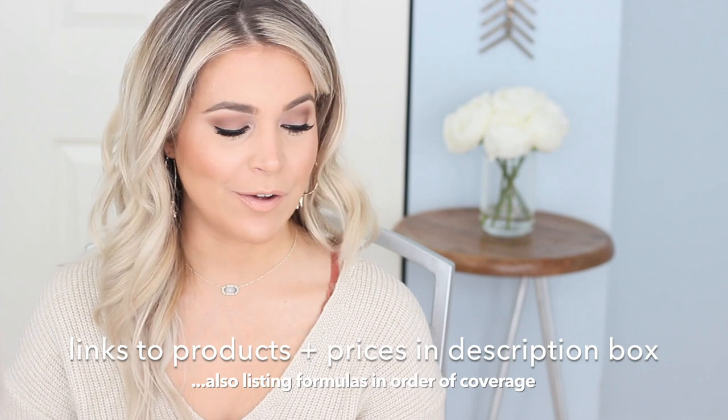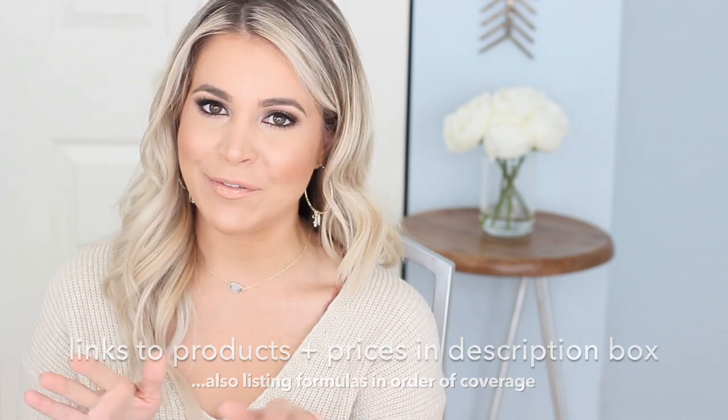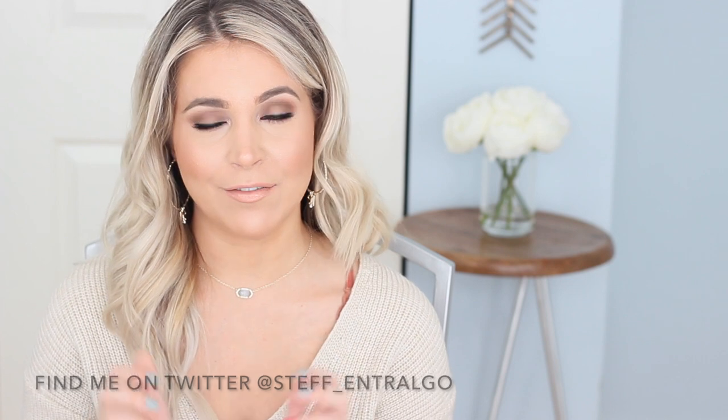That concludes my demo and review of all the Estee Lauder Double Wear formulas in the range as of now. I hope you found it helpful and I hope you find one that works best for you. If you have any questions about the Estee Lauder foundations, please let me know — I would love to help you. If you're new to my channel, please give this video a thumbs up and subscribe so you can see more videos like this in the future. I appreciate your support — thanks for stopping by and watching!